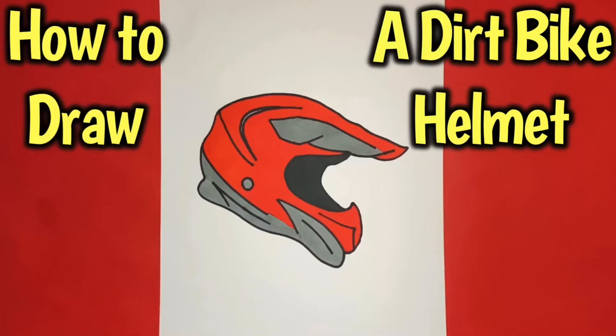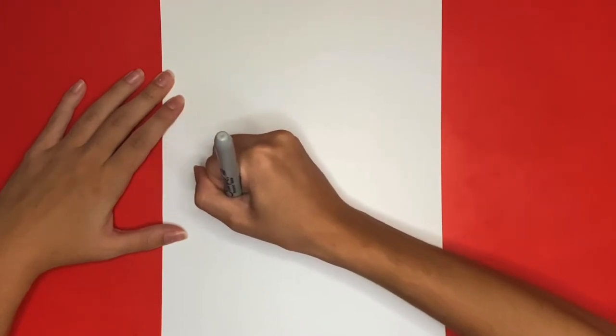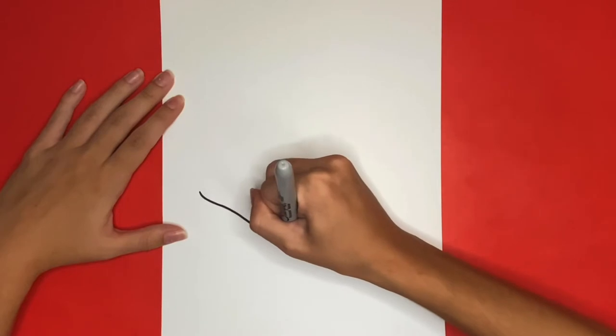How to draw a dirt bike helmet. We are going to begin by drawing a diagonal wavy line going downwards near the bottom of our page for the bottom part of our dirt bike helmet.